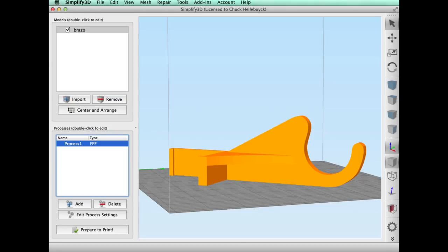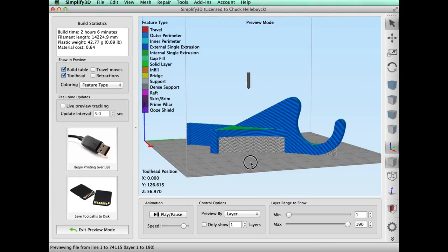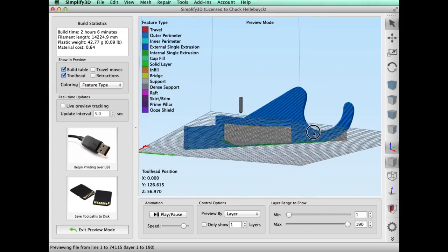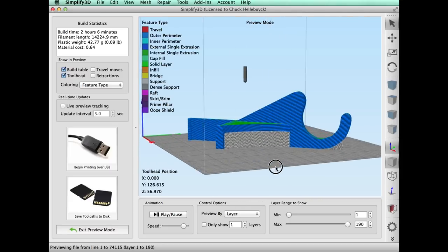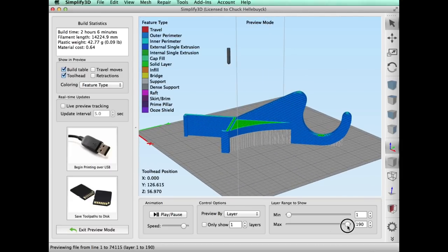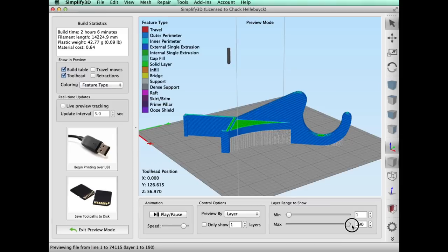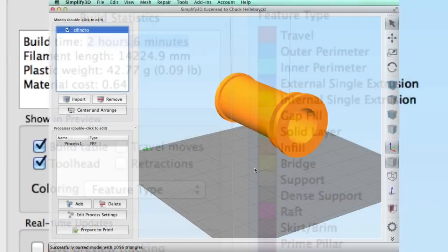This should be a pretty easy print, and once I sliced it you can see the supports all across the angled bracket, some on the rounded edge, and underneath you can see it just cut that extra bit off. I scrolled down the layers and confirmed that the first layer did indeed put everything down flat, so it should hold and stick just the way I wanted. It said it would take two hours and six minutes.